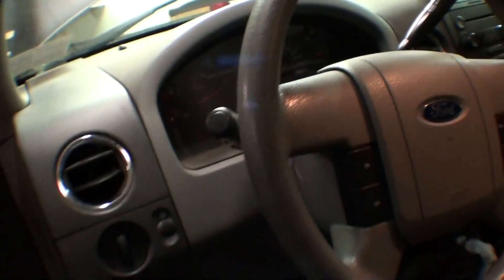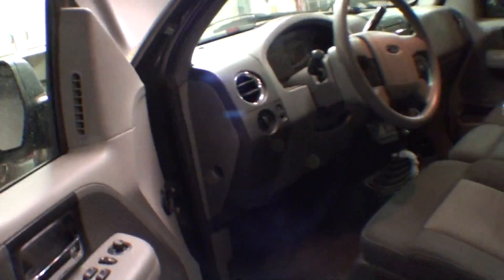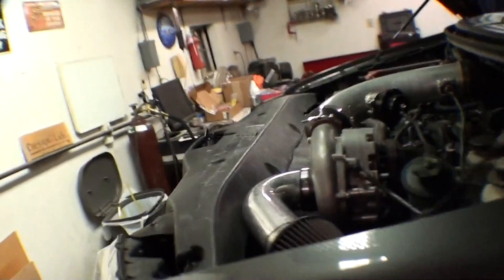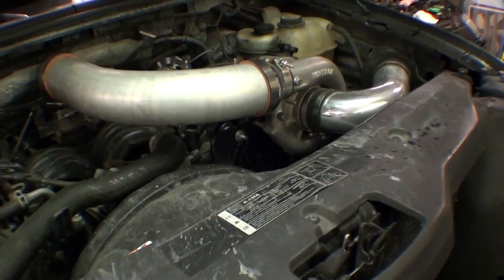We've got a boost gauge and air-fuel gauge in here. What does this thing have, 76,000 miles? Yeah, but he's been daily driving it with the blower on it. We're gonna eventually put like 40 pound injectors in here and finally swing it out to redline. But that's the gist of this thing.